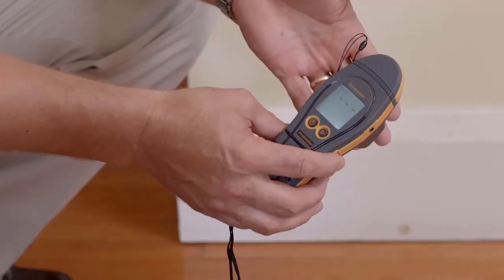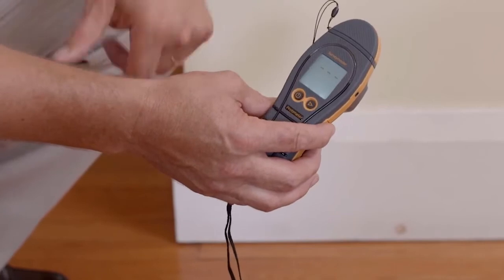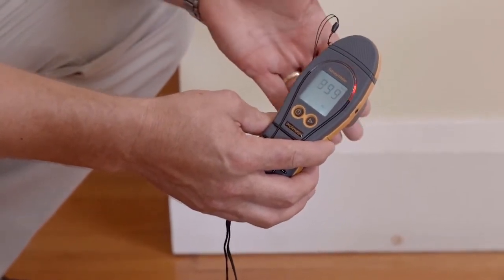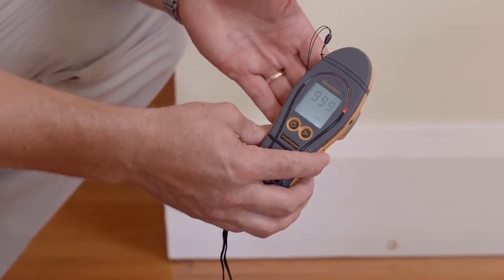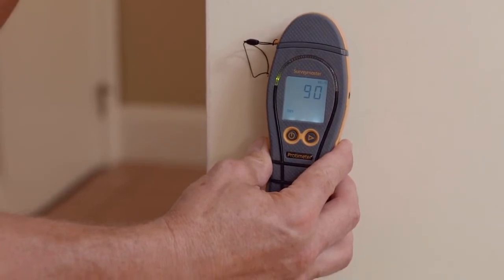Now we're going to look at the non-invasive function on the Survey Master. We'll simply press this right hand button here to change functions. Now we'll put our hand on the back on the flat area. You'll see the colour LED display and LCD display activated. In non-invasive mode we're pressing the flat part of the instrument against the wall.